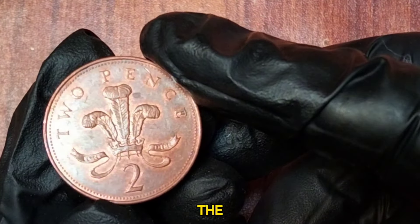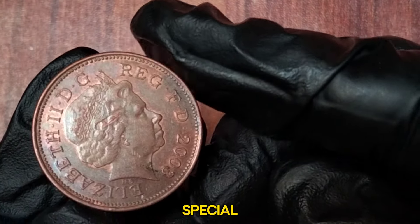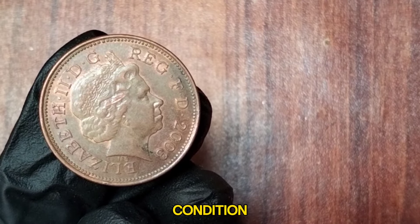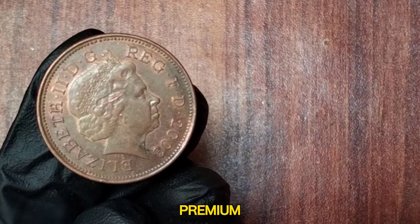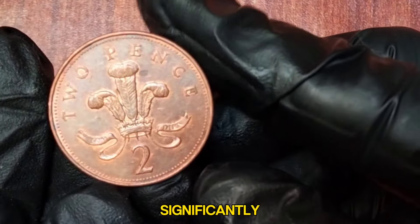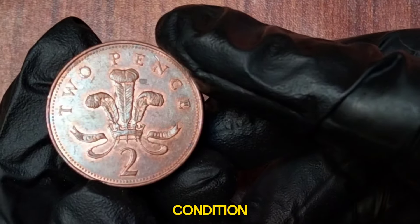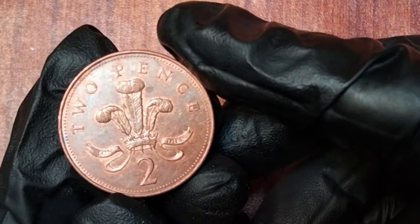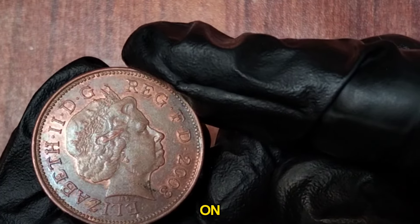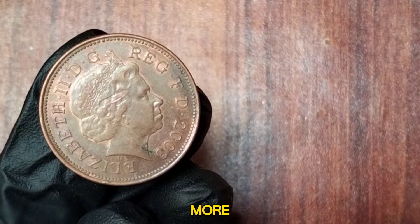The 2003 two new pence coin holds a special place for collectors due to its unique inscription. In average circulated condition, these coins typically fetch a small premium over their face value. Coins in uncirculated or proof condition can be worth significantly more. Uncirculated examples can range anywhere from a few pounds to over £10, depending on market demand and condition. Proof versions, which were specially minted for collectors, can be even more valuable.